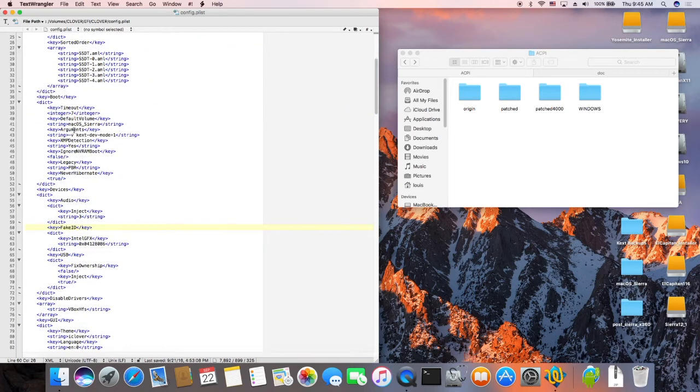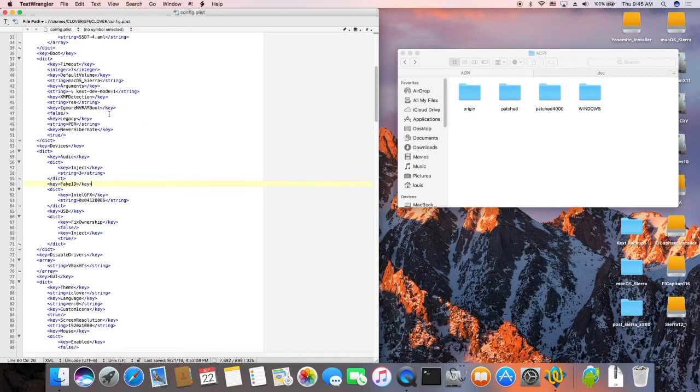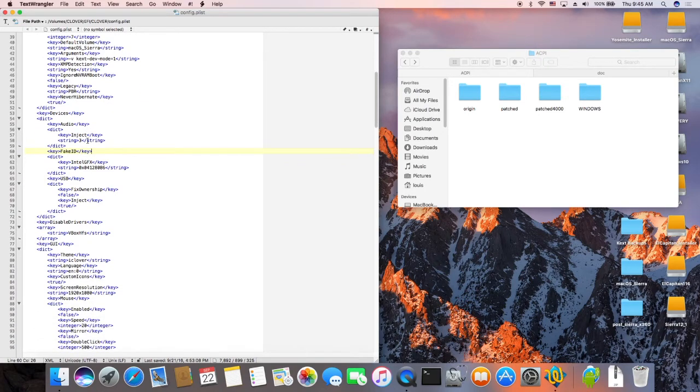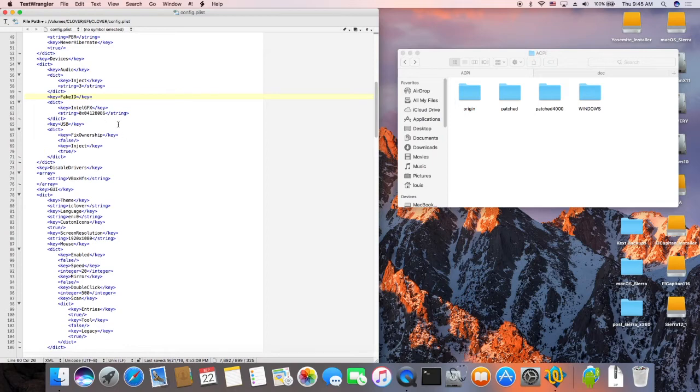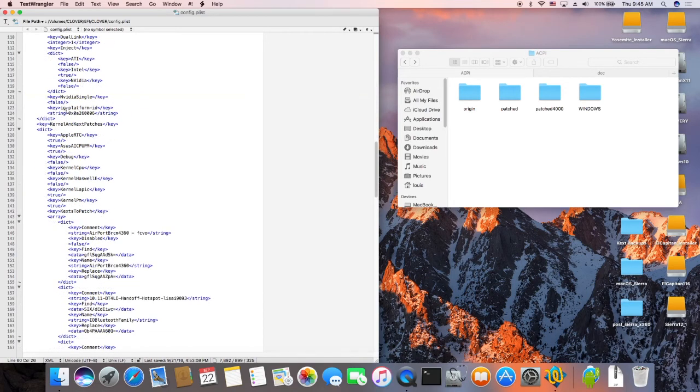What do you put in the boot? I put DEX, KEX, DEV mode for 2.1. And audio injection is 3, but the Apple HDA doesn't work on this one. Fake ID — this is a 4400 laptop. I use 8086 for a 12, IG platform. This happened to be inside.